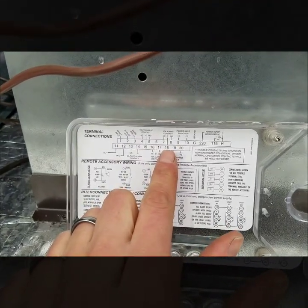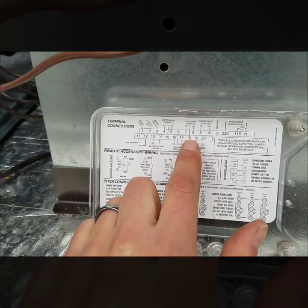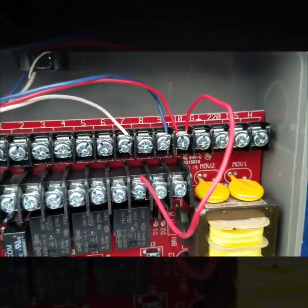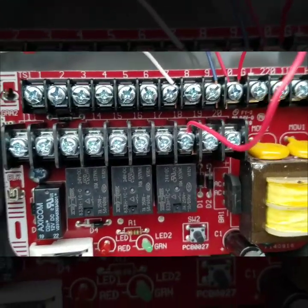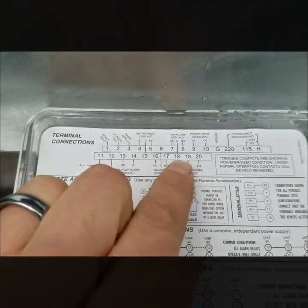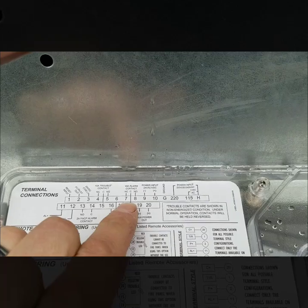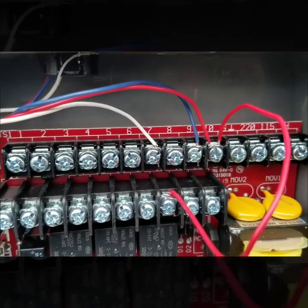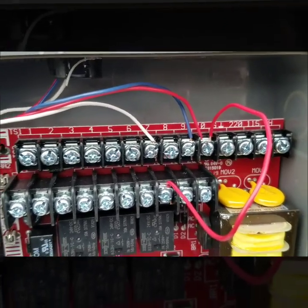My switching legs are seven, 18, and eight. My constant power is number 18, so I just took the power over from number ten and followed it down to number 18. That is basically giving power to my normally closed contact. So I want everything working correctly when I have power — number seven has power — and as soon as it trips, my normally closed will then open.